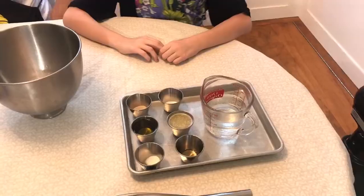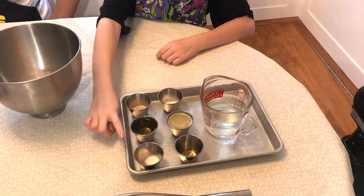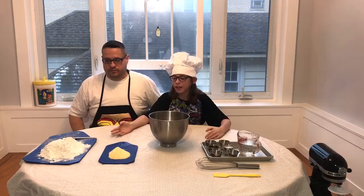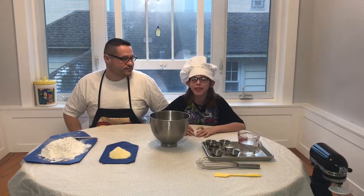Our ingredients are yeast, salt, olive oil, butter, sugar, honey, and lukewarm water. Over here we have flour and cornmeal. Don't worry, the full list of ingredients and measurements will be in the description.